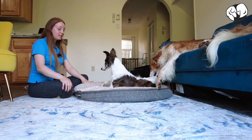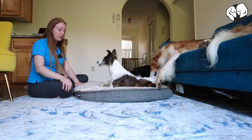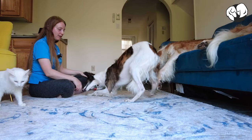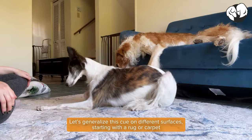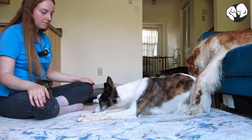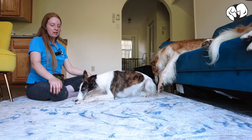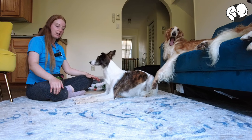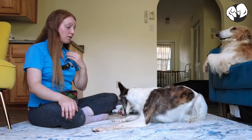Once your dog is really successful with the head down on the dog bed, we want to remove the dog bed and practice on something flat. Ask your dog to lay down in front of you and try to see if they want to do a head down. From there, all we want to do is work on adding more duration as well as practice with us in different positions, like bending down as if we're trying to take a picture, or standing up, or at a distance.